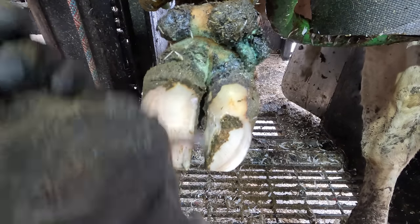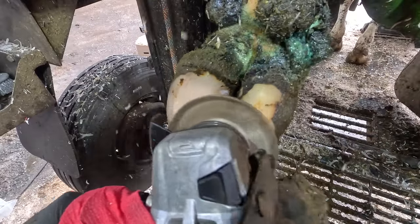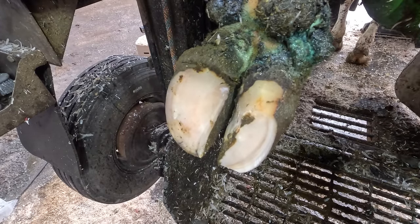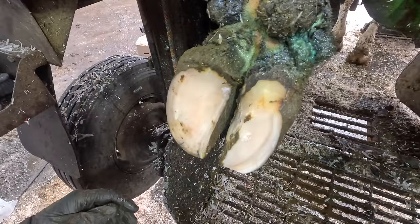With feet infected with digi like this there tends to be higher heels as a result of distorted hoofing that has grown pretty quickly as a result of the dermatitis. It can sometimes be harder to achieve balance on these types of hooves and we have to go back and tweak our levels to make sure that they are as good as they can be.